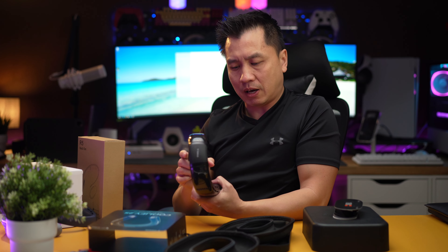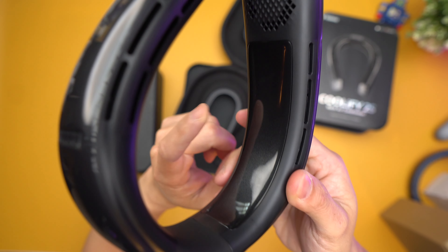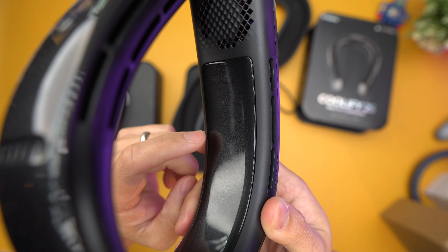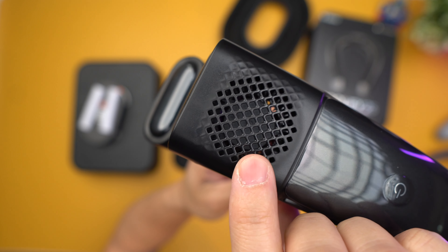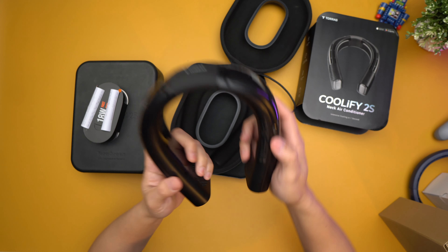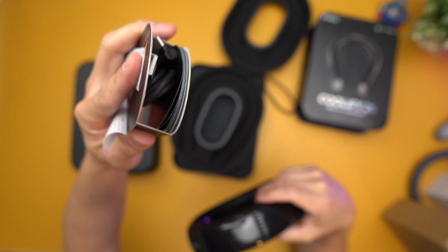I thought it would be like a metal plate of some sort but it's actually a ceramic plate here. Just like regular neck fans, this is where the fans are — it sucks in air and blows it out here. And there's a USB-C charger right there, which is included in the box.